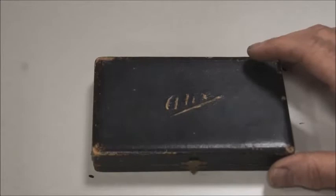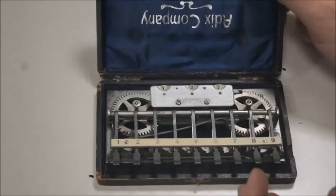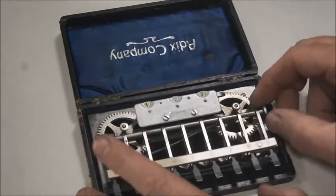First of all, it has a very nice presentation with a small box, and when you open it, it's like blue velvet inside. As you can see, the calculator is an Adix — A-D-I-X — so it's a very simple name, and the calculator itself is also very simple.